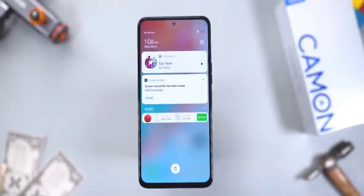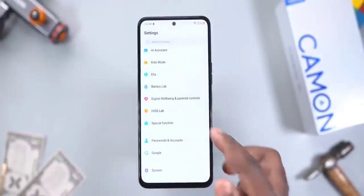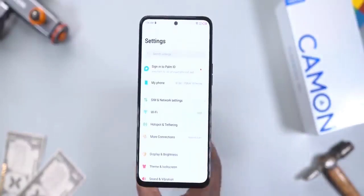The Tecno Camon 18 Premiere does not have ads — yes! And also the skin on it, which is HiOS version 8.0, has been cleaned up. The notification area looks different and clean, the icons are way better now, and the settings has been cleaned up as well.